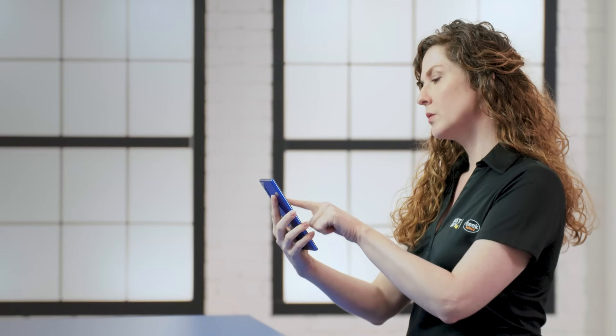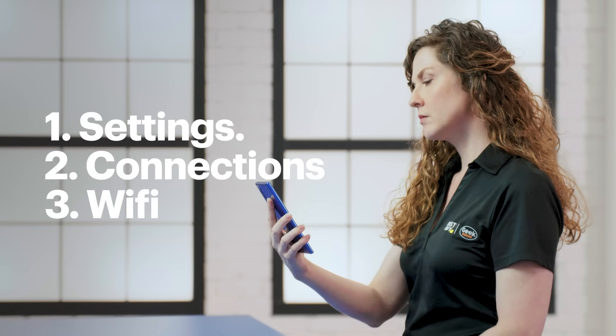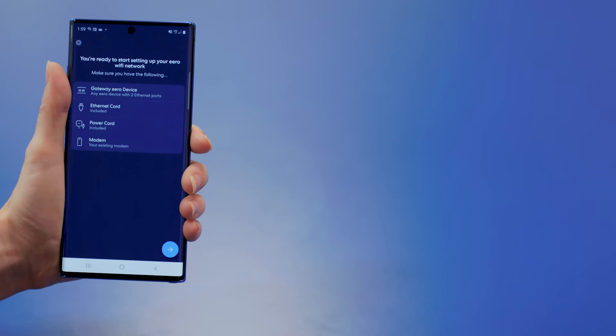Depending on your setup, you might have to disconnect from your current wireless network. To do that on my phone, I'll go to Settings, Connections, and then Wi-Fi. The gear icon is my old wireless network, so I'm going to tap Forget. Now, back in the app, tap Start.